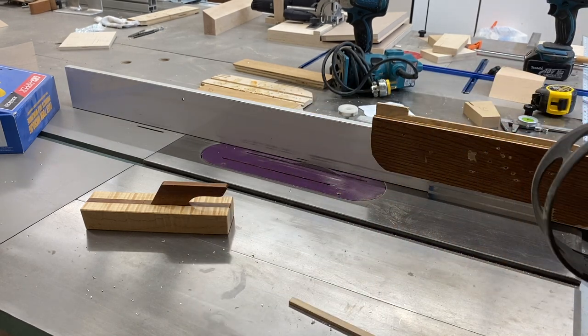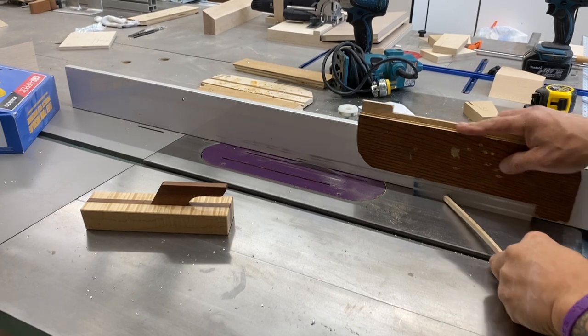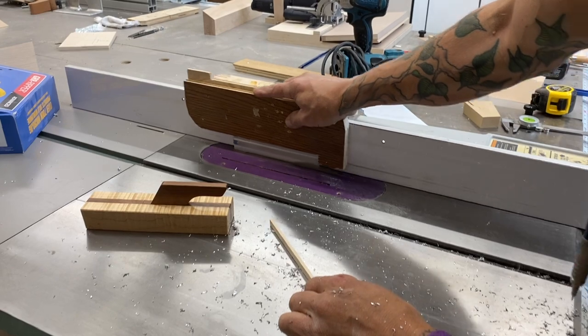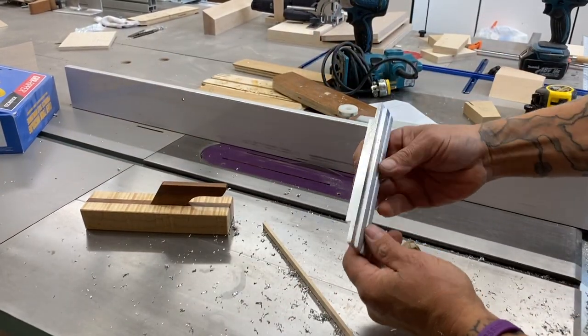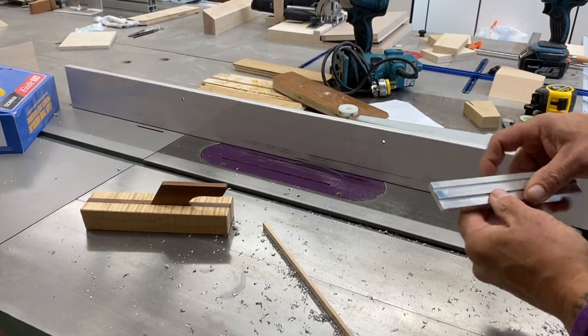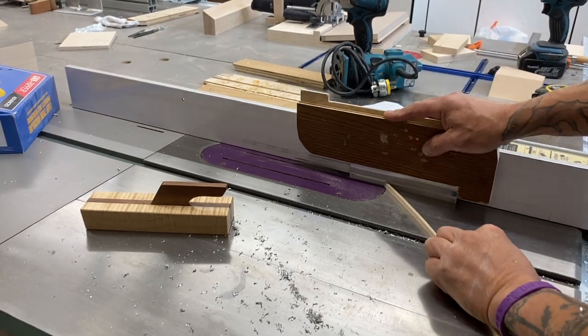I'm going to cut a rabbet on this piece of aluminum, and you can see just how easy the table saw with the correct blade makes these cuts. Aluminum is such a beautiful, versatile material, and it's super easy to work with using just your regular woodworking tools.